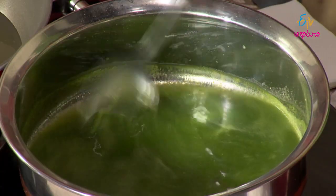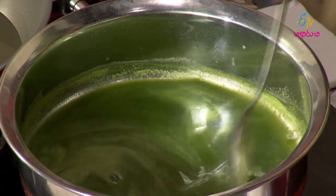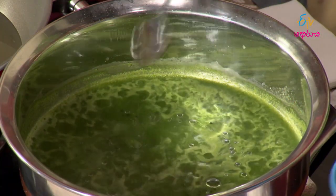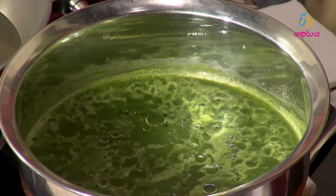Let's boil the paste a little bit. We have already boiled the paste in the water. You can boil the paste for a little while. Now let's put a spoon of oil in as the next step.